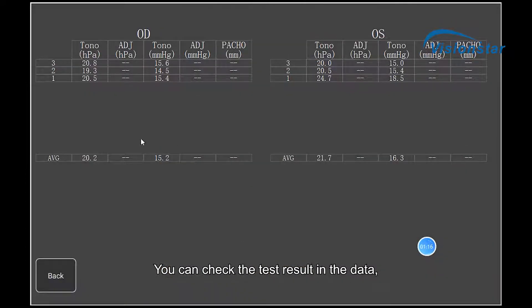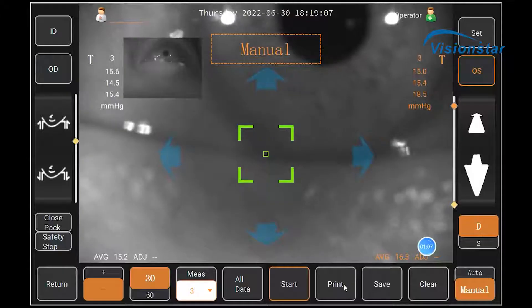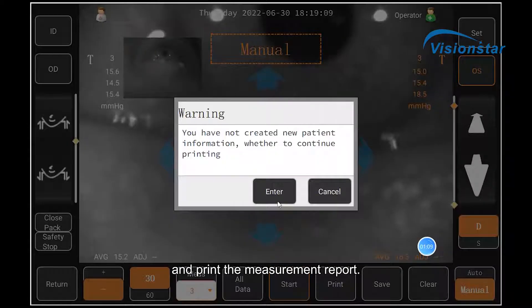You can check the test result in the data and print the measurement report.